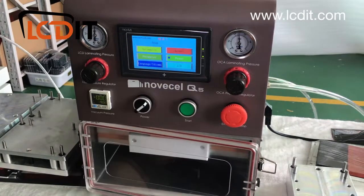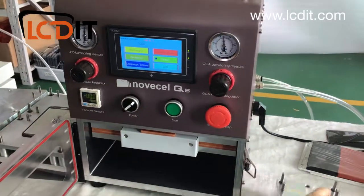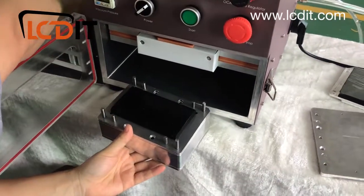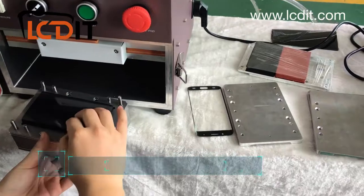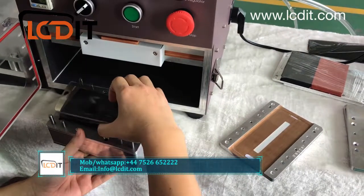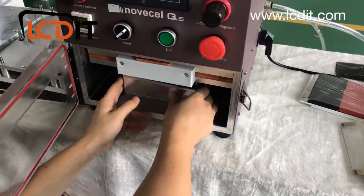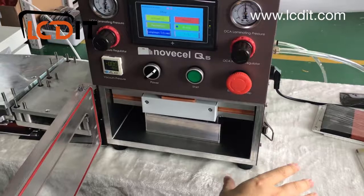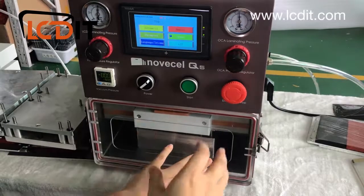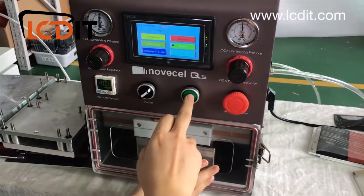To demonstrate the process: place the OCA film on the mold, then place the glass on top, put them together inside the machine chamber. I won't do a full lamination here since we have many dedicated videos showing the process for S8, iPhone, Samsung edge, and other models.